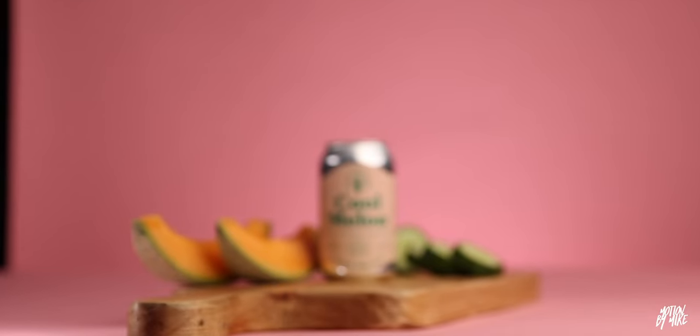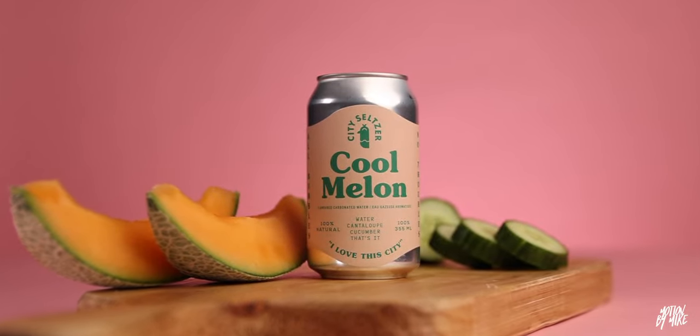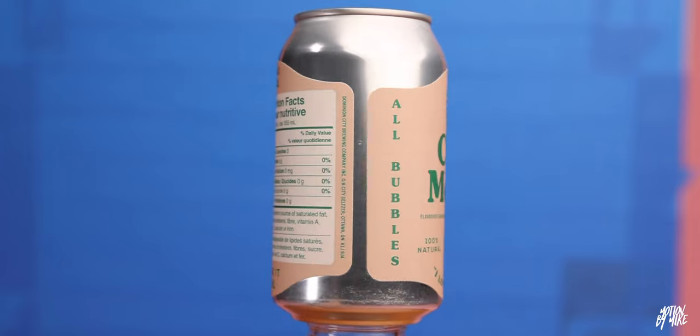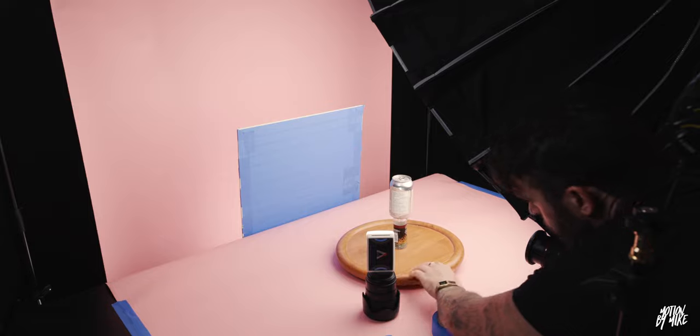I always shoot multiple angles — back and forth, side to side — just to give me some options in post. Once the hero shot was done, I wanted to do some green screen things and get the fruit flying in the air. To do that I needed a green screen, but I realized that the can and probably the cantaloupe had green in it, so if I had used a green screen it wouldn't have worked because the green would have luma keyed in with the can.